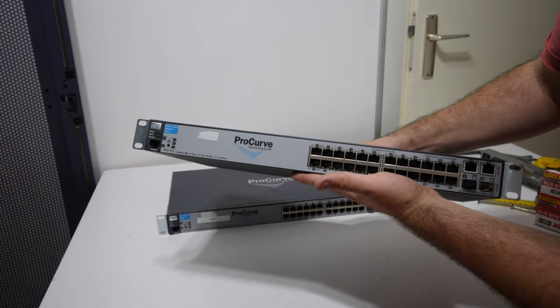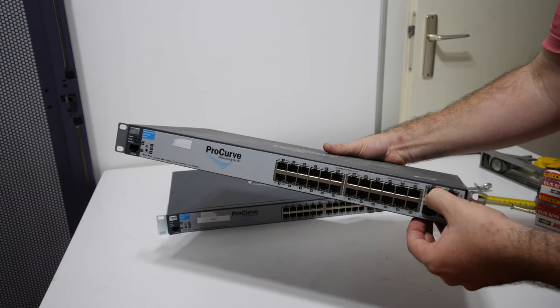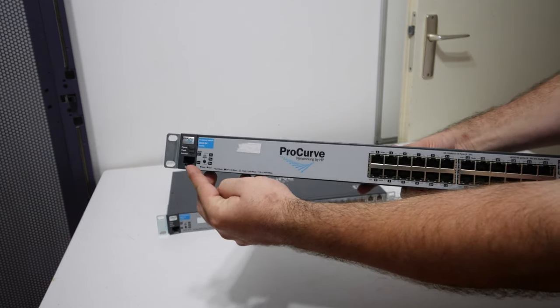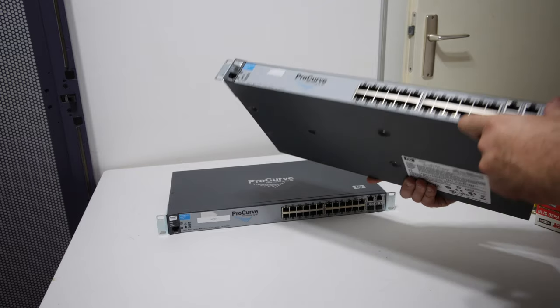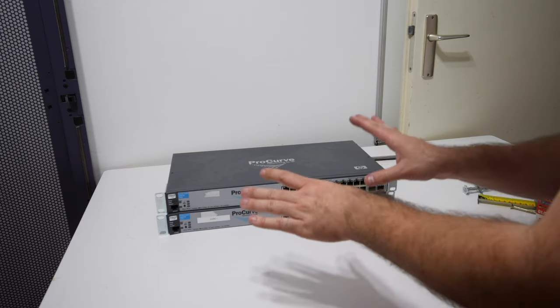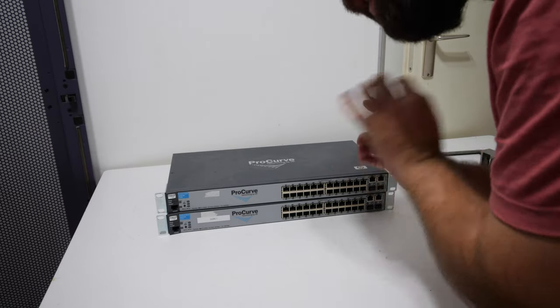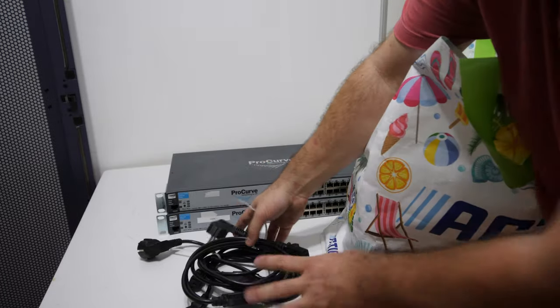I went to the thrift shop today and scored some retro parts. I found two HP ProCurve network switches with 24 ports, 10/100 Mbit, two 80-net gigabit ports and two SFP ports for gigabit. It is a managed switch with no fans, with rack mount ears, and I paid 20 euros for both of them. It wasn't the cheapest price but he said I could take them for 20 euros and take some other parts for free, and that's where it got interesting.